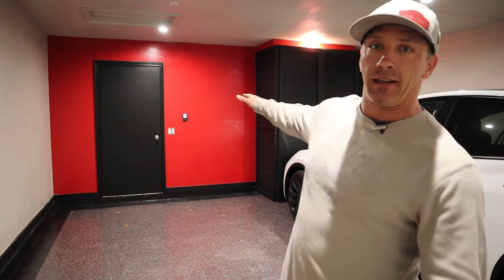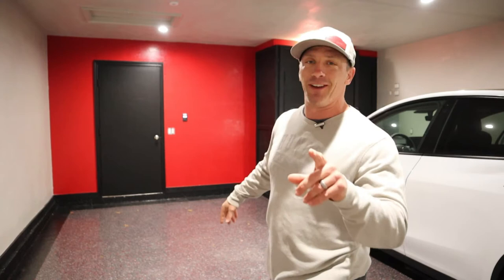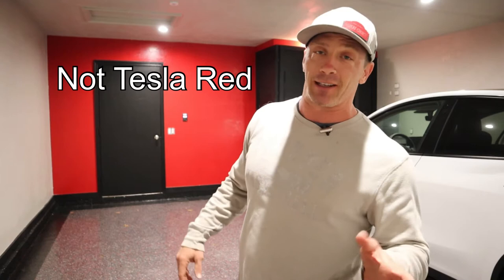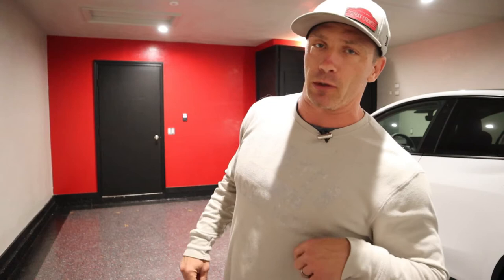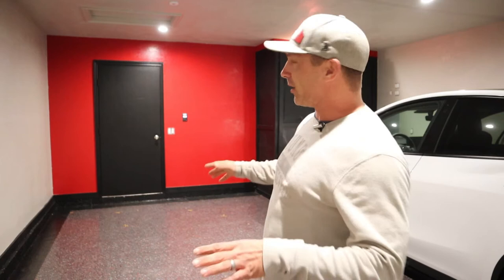On the back wall is what I call 'Tesla red' — that's not the actual name. I found that out because I went to the paint store and said 'is there a Tesla red?' and they looked at me like I was crazy. So there's not a Tesla red, but I did find a red. I'll take a picture of the can and put that color info in the description below, because it took me a little bit to find it.